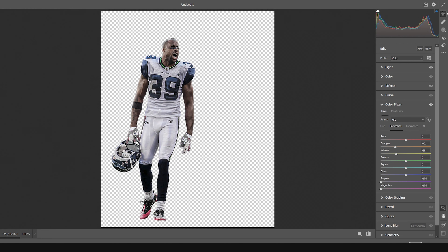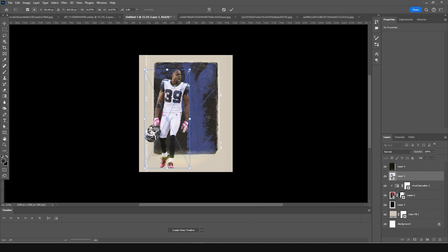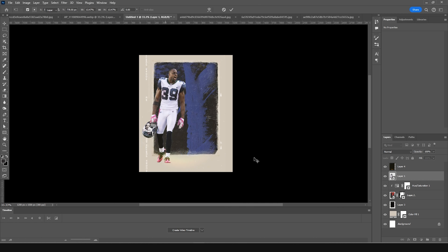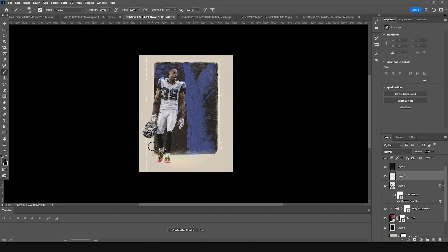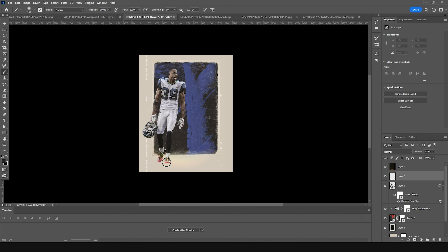Click OK. To add a shadow at the bottom, create a new layer, go to the Brush tool, select a darker color with a soft brush, and paint a shadow. Press Ctrl+T to squeeze it, move it slightly upward, and place it under the player layer. Press Ctrl+T to adjust the size as needed.